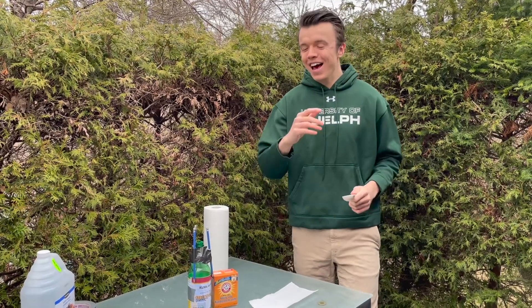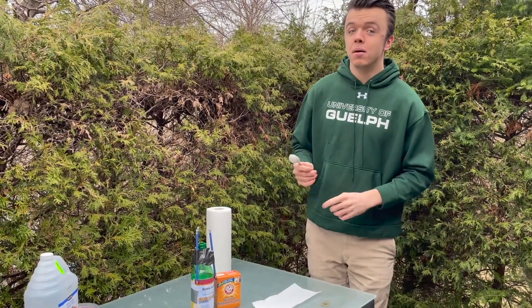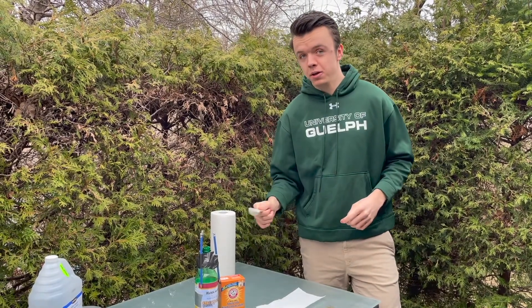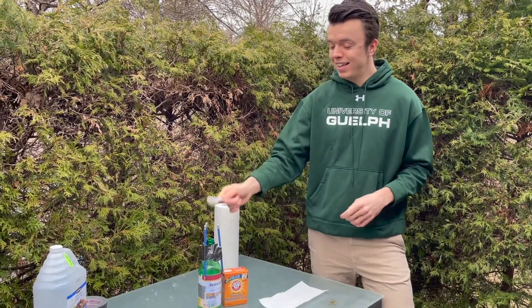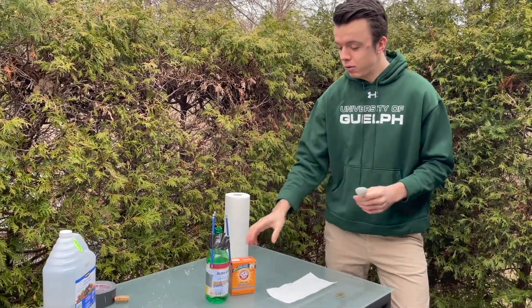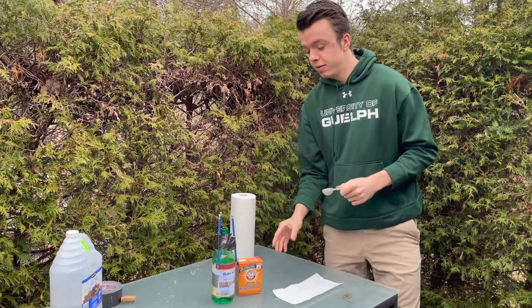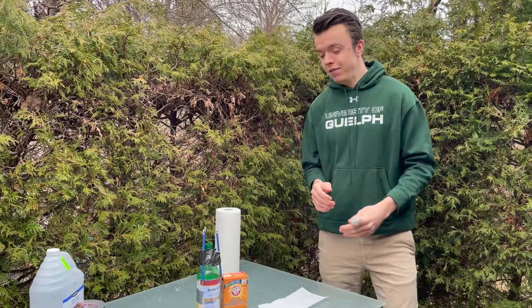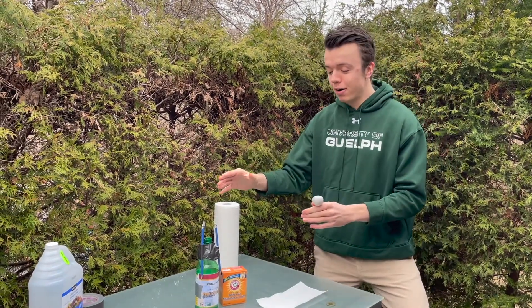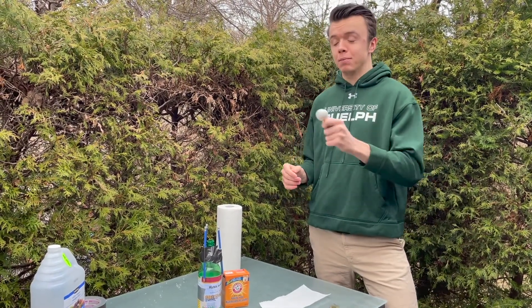Any size plastic bottle works, but how much baking soda you use depends on how big your bottle is. I have a one liter lemon juice bottle here, so I'll need two tablespoons of baking soda. If you used a 500 milliliter bottle you only need one tablespoon, but if you used a big two liter pop bottle then you'll need three tablespoons.